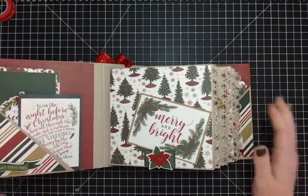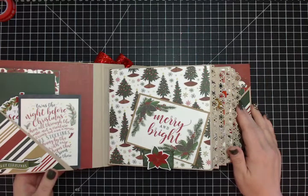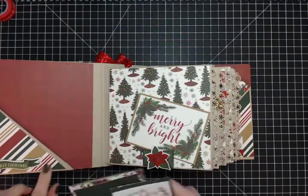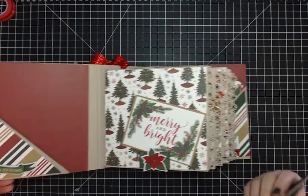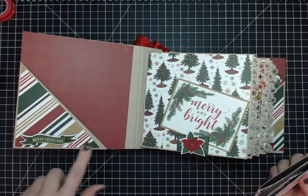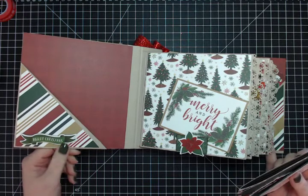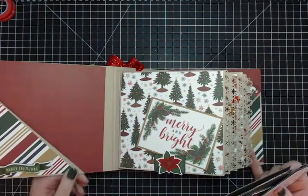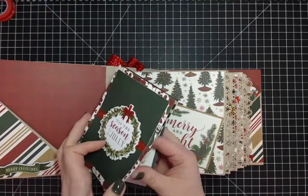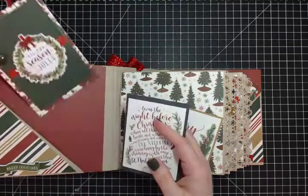You can fit a lot of photos in this book. I wanted the gorgeous paper to speak for itself, so I kept the design simple — really quick pocket pages with the striped papers. One chipboard element says 'Merry Christmas' for some depth, and another says 'Tis the Season to Be Jolly.'